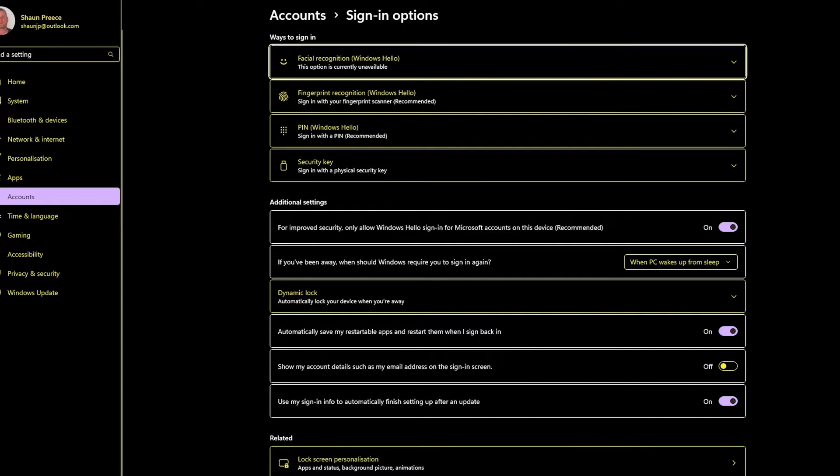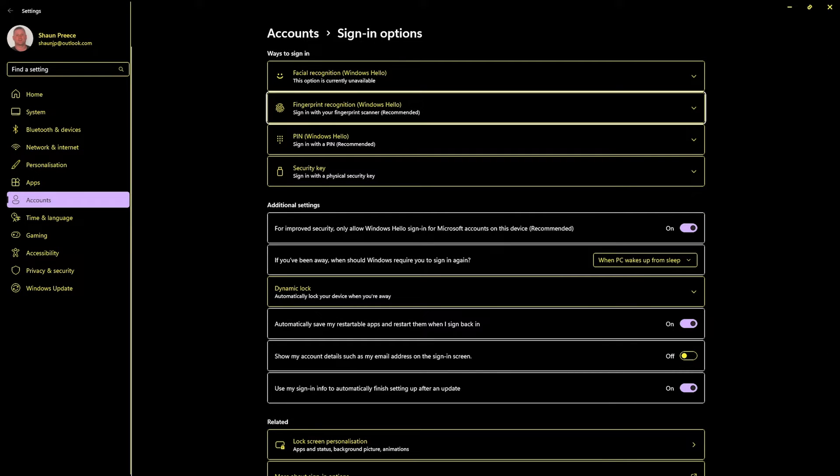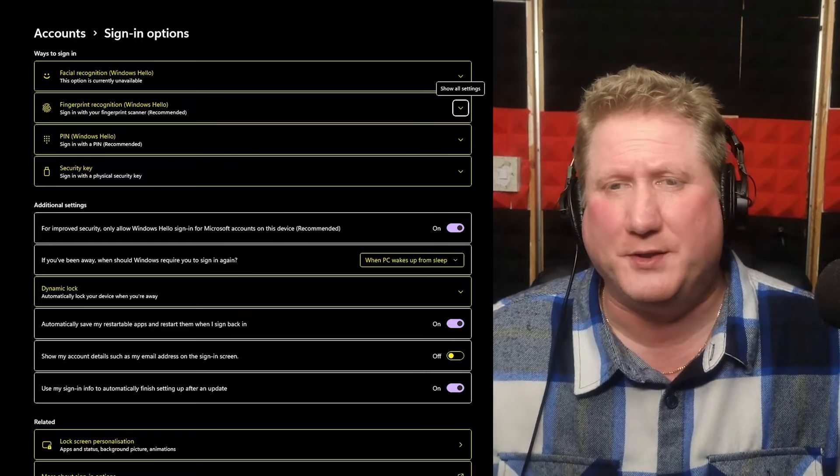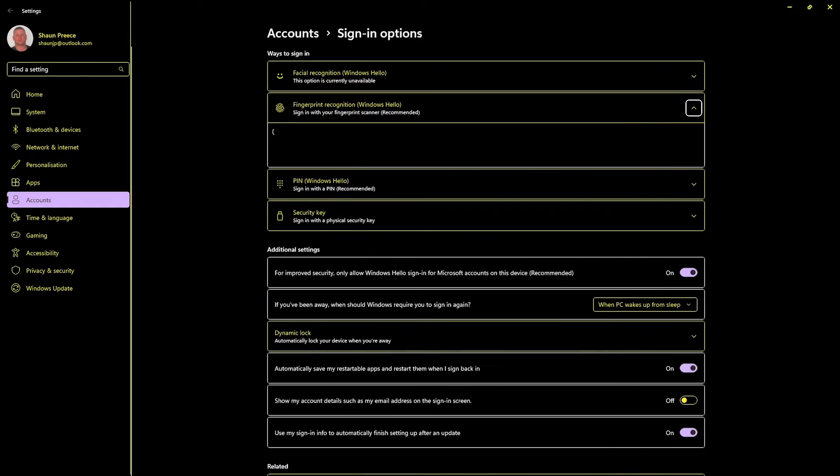So I'm tabbing through — where focus lands on the settings screen is a little bit random, I find. The screen reader announces: Accounts, Ways to sign in grouping, Facial recognition, Windows Hello, one of four. So here we are — Ways to sign in to Windows. I'm arrowing down through the list. The first item is Facial recognition — we may get into that another time. Arrowing down: Fingerprint recognition, Windows Hello, two of four. That's what we want. Hitting Tab, it says: Fingerprint recognition, Windows Hello grouping, sign in with your fingerprint scanner, recommended. Show all settings button, collapsed. So I hit Space to expand it.